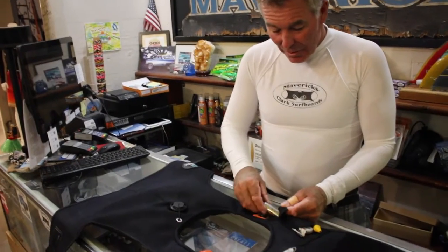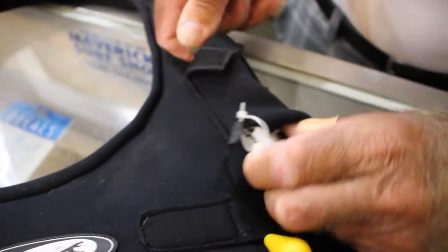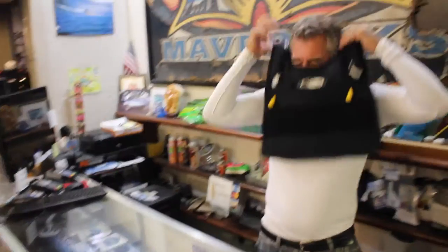My first thought in designing this vest was that I wanted two cartridges — 225-pound cartridges. It only takes one to inflate the vest. You can use this vest by yourself; you don't have to have anybody help you load cartridges or even help you put the vest on.